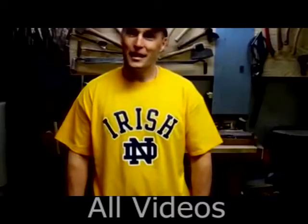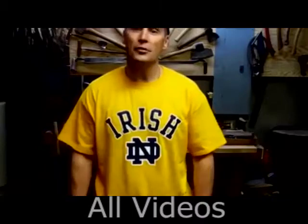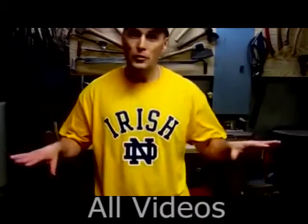Hey everybody, this is Chris. Today I'm going to build a rocking chair almost entirely from the stump of a rotted out cherry tree. And of course I use no power tools.